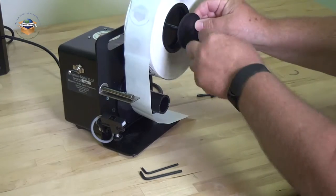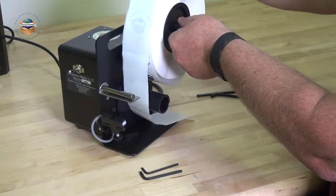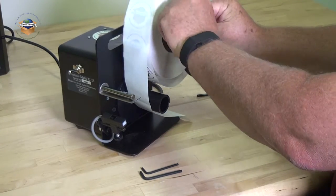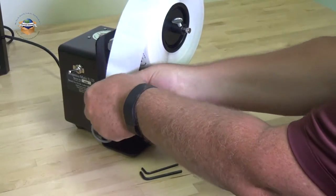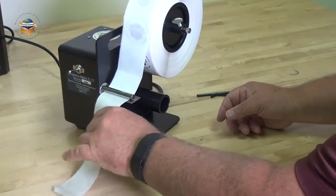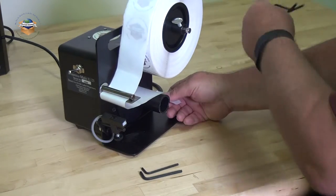Take your side guide and rubber washer and slide them on the shaft and tighten down. Take the liner and slide it between the rod and separator plate. Guide under the plate and back to the take-up spool. Take your spring clip and slide it on.